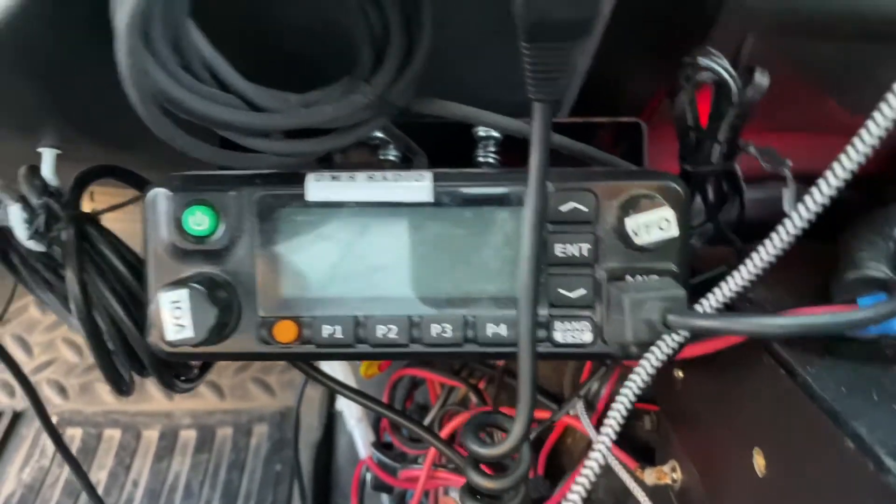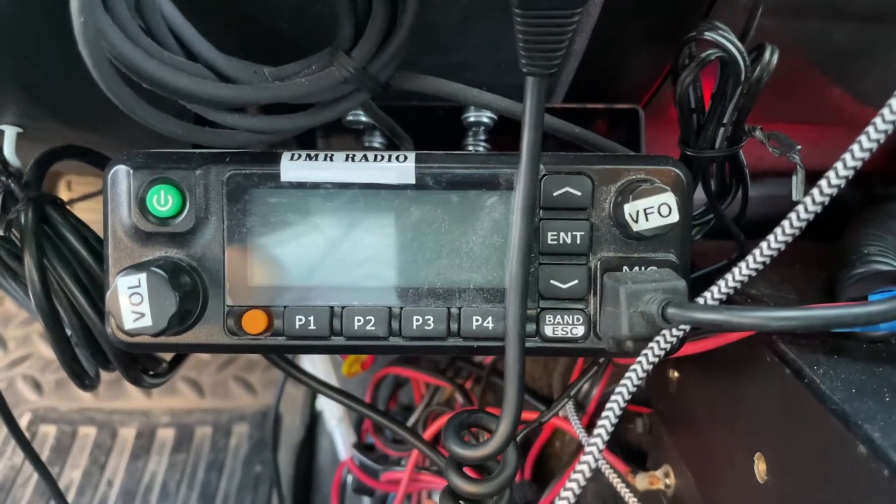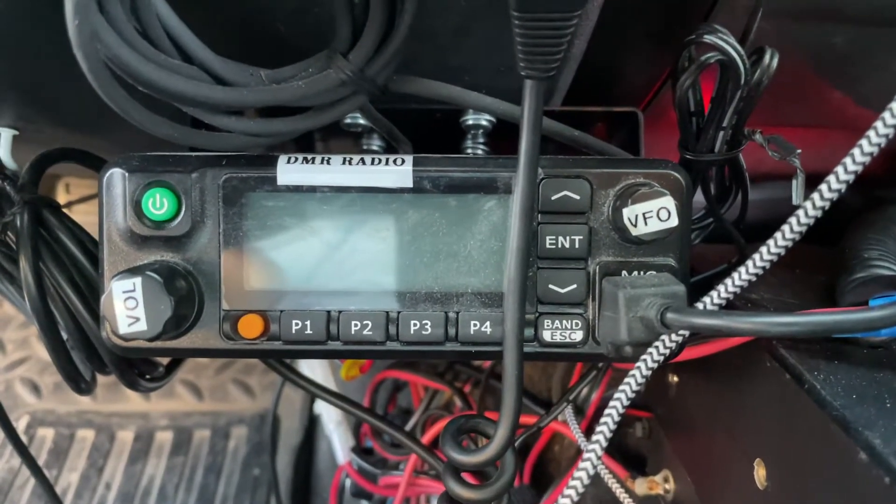Hi, this is James, amateur call sign KG5PTE, coming to you from Belton, Texas on Sunday, April 25th, 2021.